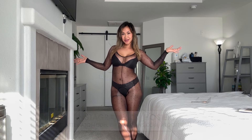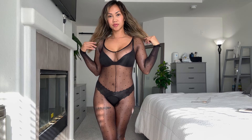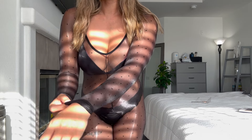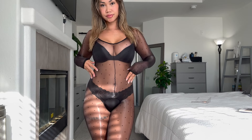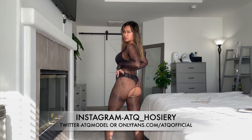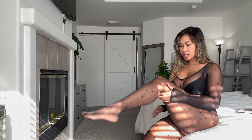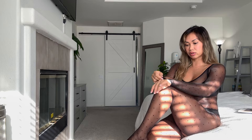Alright, I got it on. What do you guys think? So pretty — I love the shine. Full body with the polka dots. The back side looks like this. It's a crotchless full body pantyhose. The shine on this is very pretty. I love it, it's so silky.